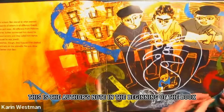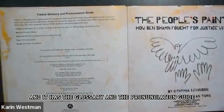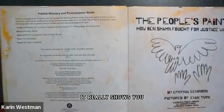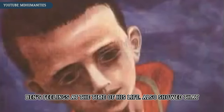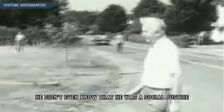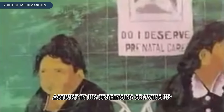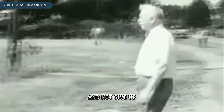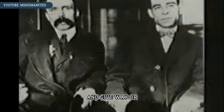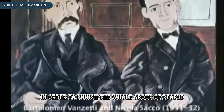This is the author's note in the beginning of the book, and it has the glossary and the pronunciation guide. It really shows you the multi-linguistic words in the book to help you understand Ben's feelings. He also showed that he didn't even know that he was a social justice activist growing up. He just knew that he wanted to stand up for what is right and not give up, or, as he says, tattle on others in order to punish the whole group of people.